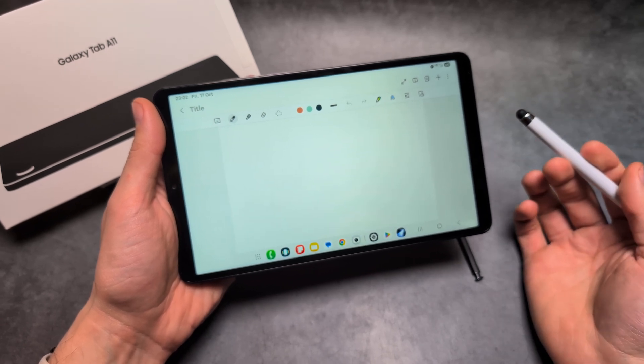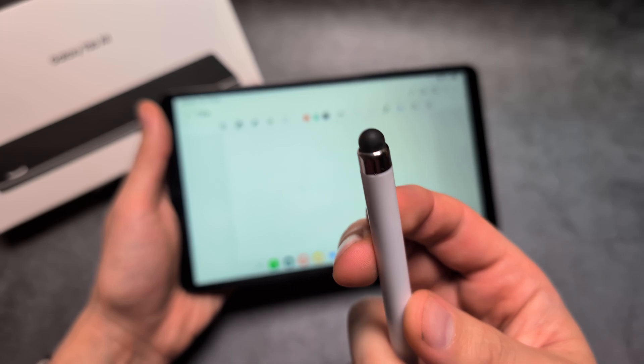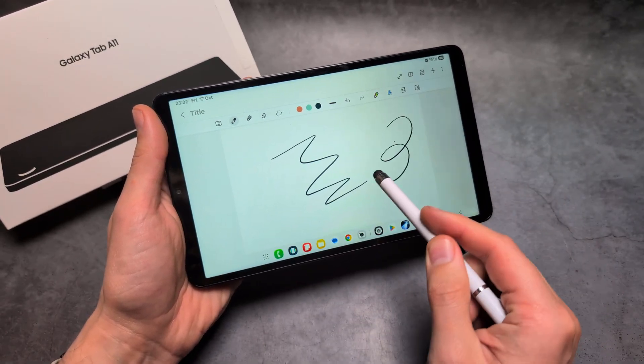However, you can actually still very easily draw on this tablet if you simply get a stylus like this, with a simple rubber tip. You can see it actually works okay — yeah, it works okay.